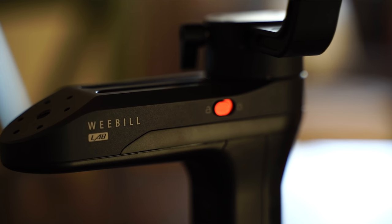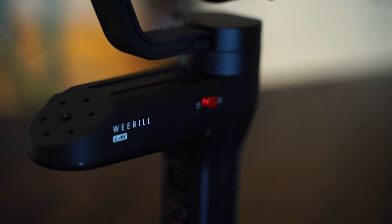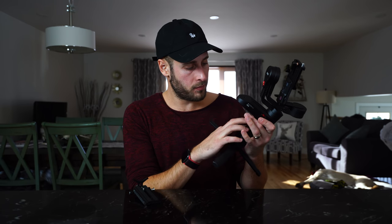I just want a gimbal that can hold the camera and then the camera will do everything else for me. So let's talk about the actual design. The top here is made of metal - magnesium alloy I believe - and then the bottom handle is actually made of plastic. But when you hold it, it doesn't feel cheap in any way - it actually feels very very sturdy and very nice. I held the DJI Ronin S recently at a camera show and was really impressed by how it felt. Having held this, it feels just as high quality as the Ronin does.